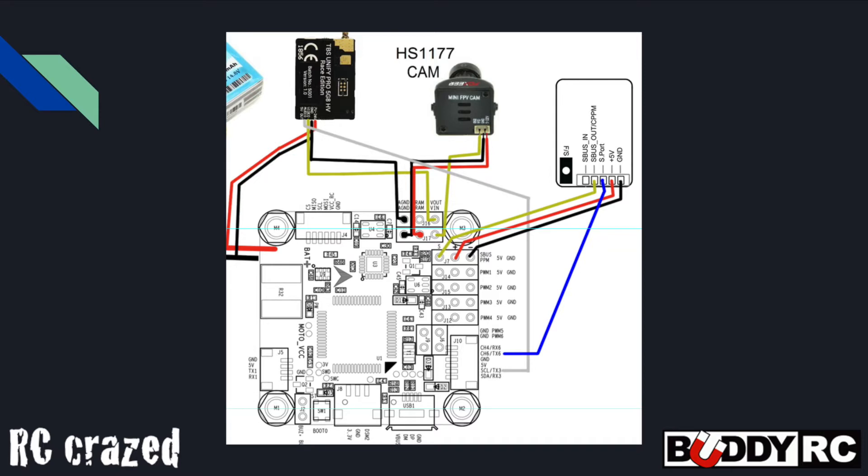Here's how I initially had it wired up. I ran 5 volt to 5 volt, ground to ground, and then I ran SBUS out to the SBUS pad. And then I ran the SmartPort wire to TX6 on the Omnibus.